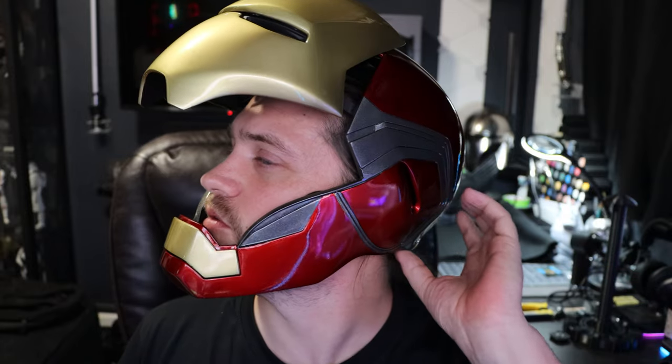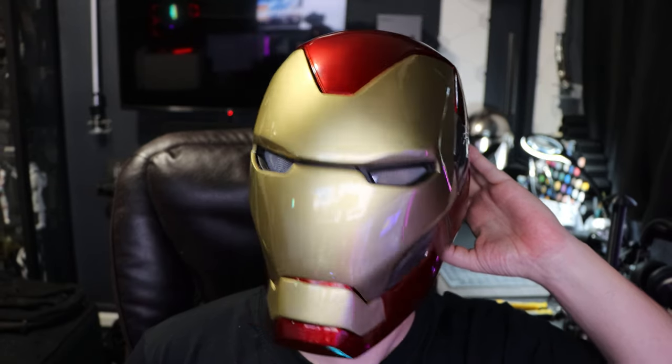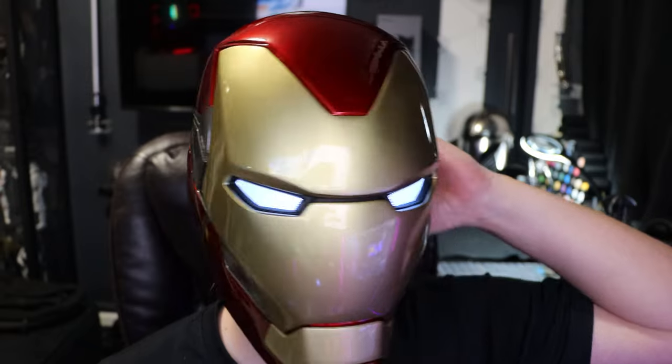To start off I'm going to do a quick demo and show you all the features of the helmet, so you know what I'm doing throughout the video. I have three ways to control this helmet. There's a small button behind my left ear — press it once to close the helmet, press it again to open it, and if you double tap the button it will turn the eyes off, then double tap again to turn the eyes back on.